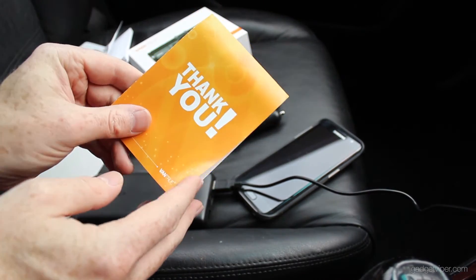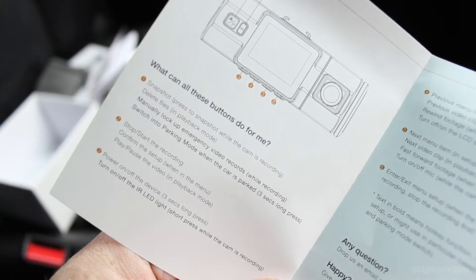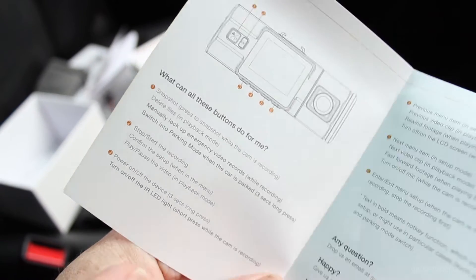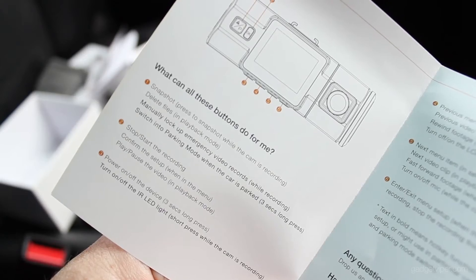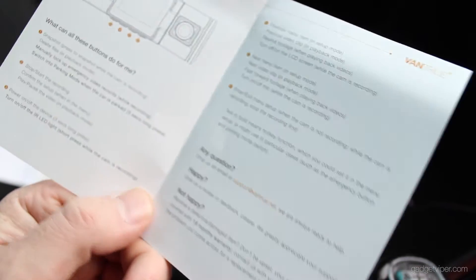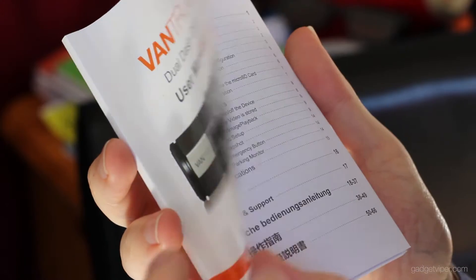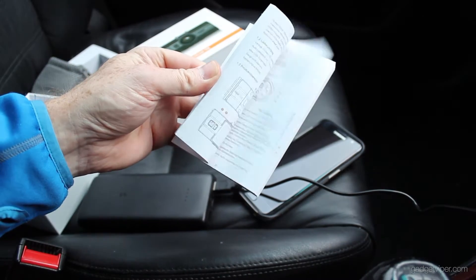I didn't spot this till the other day — you get this little guide here, which I highly recommend you keep in your car because it basically explains each of the buttons and their functions. There's a diagram at the top. This little card could be super handy and you can just pop it anywhere really, it's tiny so it won't take up much space. You also get a cracking manual with tons of information about all the features.